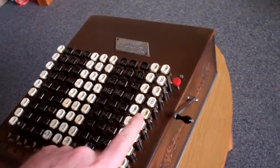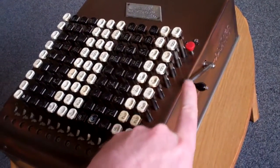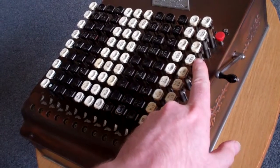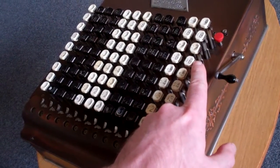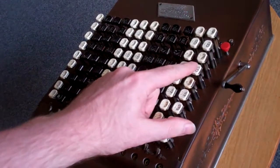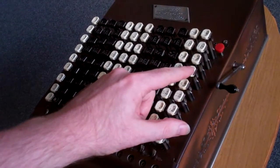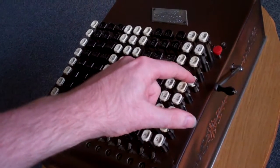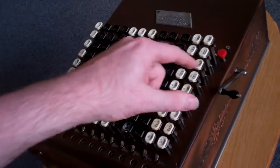But what makes the Model E really different are these key guards. If you press only on the key guard, the key won't go down. It only is released by pushing down the center button. That releases the key and then it can move down.